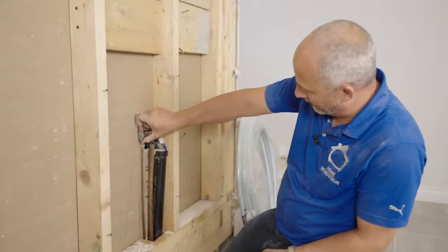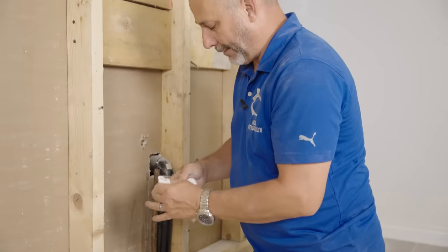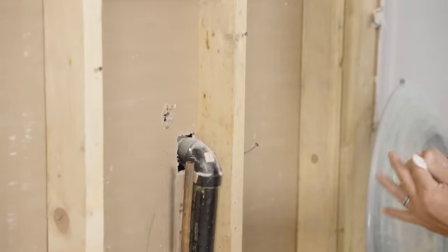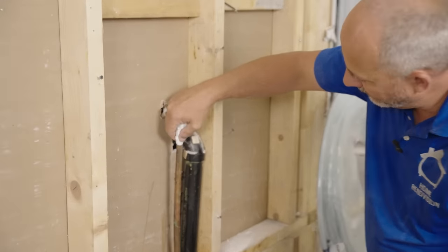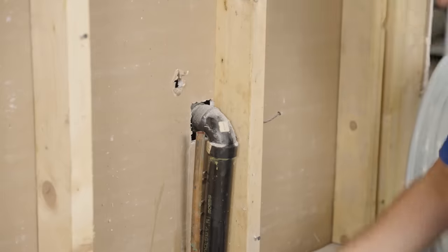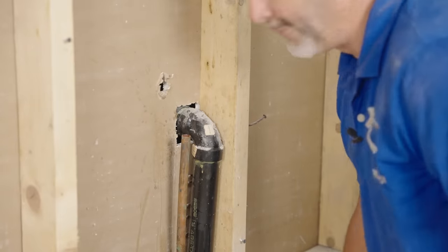That actually goes to the sink — push it right through to the other side. What we really need to do now is get rid of the water that's in that pipe, or we're going to be sitting there with a torch all day. Copper is funny because it'll get really hot, and as soon as it hits the water it's dead cold again, so you can't solder. The goal is to get rid of as much water as you can so you can get a good fitting.